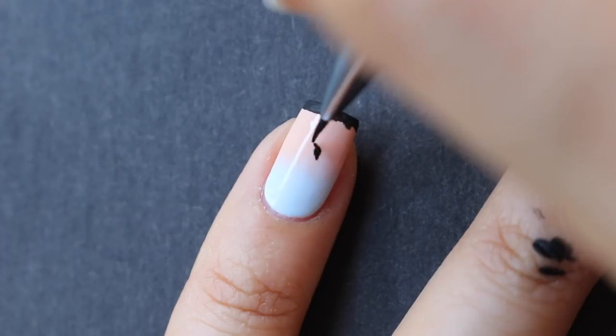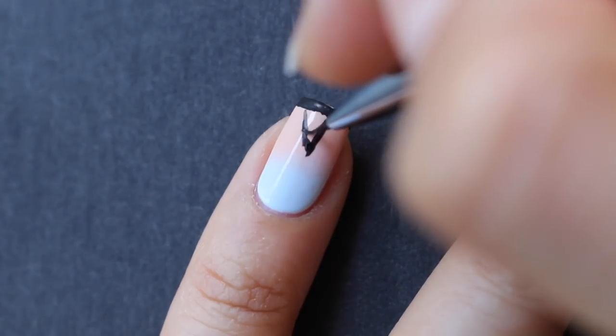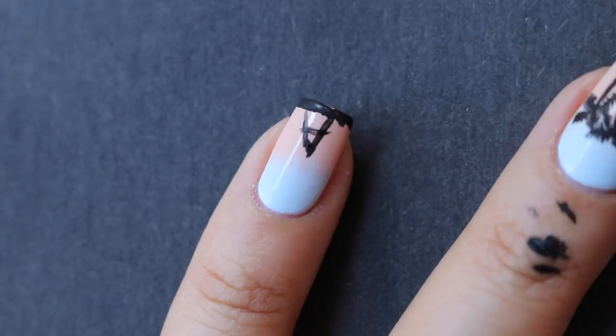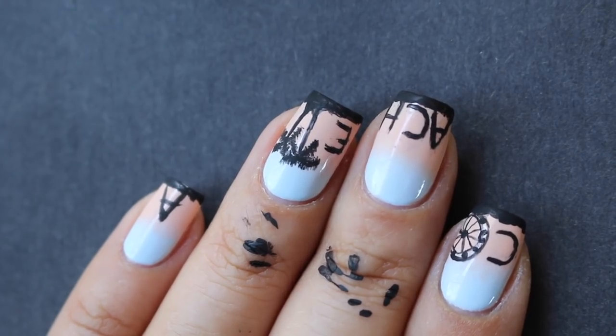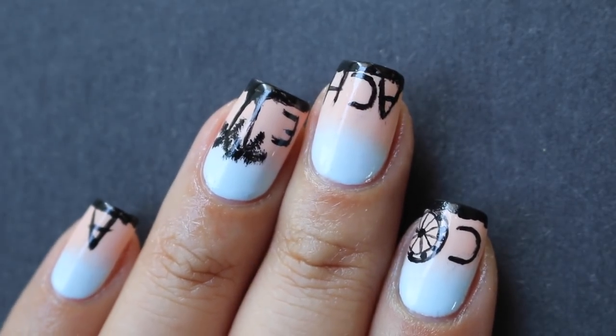I'm going to repeat that on the rest of the branches. Now that the top is done I'll make the bottom kind of mold into it a little more. Then we just have the A on the little pinky — I drew a dot of where I want the A to end just so I know it's the same height as the rest of the letters. I'm going to apply a top coat and come right back.